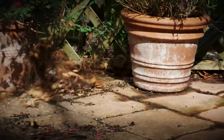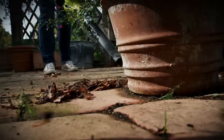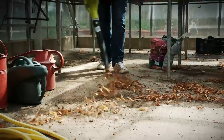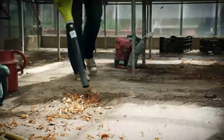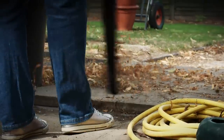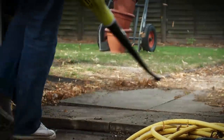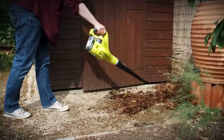Here are our top tips for using one. Choose a leaf blower with a narrow nozzle so you can jet leaves out from around pots. Leaf blowers can be useful in lots of places — you can use them to jet leaves and dirt out of a greenhouse or even a car boot.